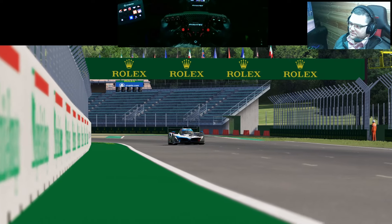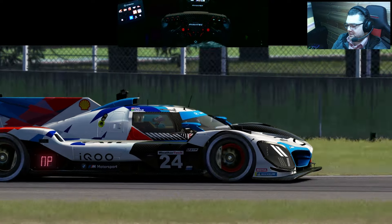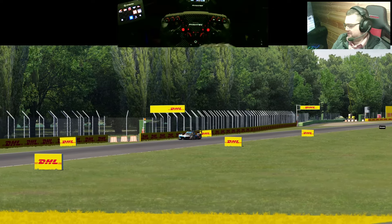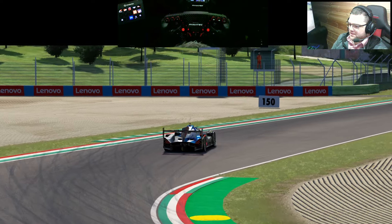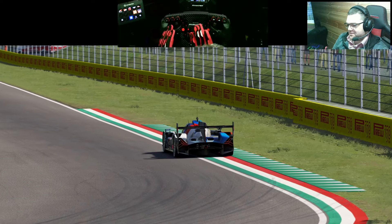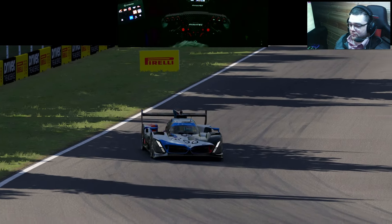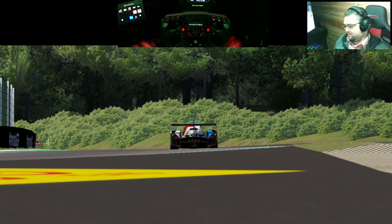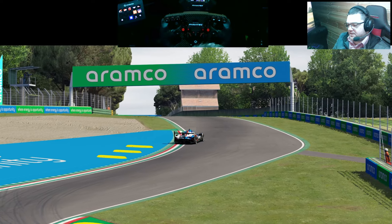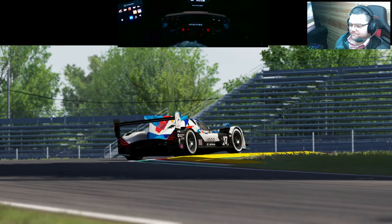If I had to pick between AMS2 and Assetto Corsa, graphically AMS2 looks a bit cleaner and more polished. From a driving perspective it'd be difficult to separate them. I think AMS2 allows you to get into a rhythm more easily because there's a little less going on in terms of the car moving around. That can lead to great racing — if you don't have to think about the car too much when racing wheel-to-wheel, you can focus more on positioning, defending, and attacking. In Assetto Corsa it felt a bit more dynamic and demanding.